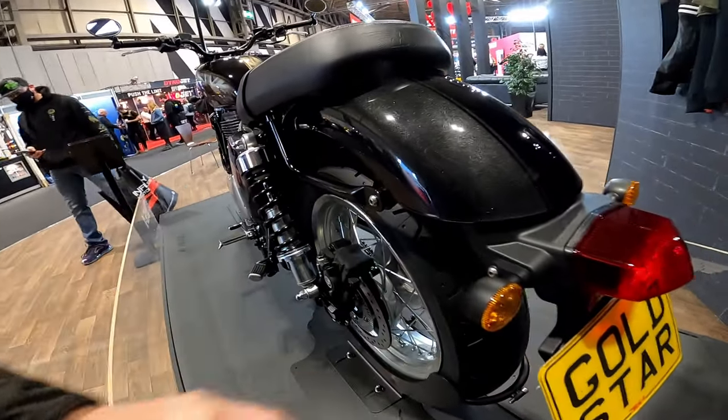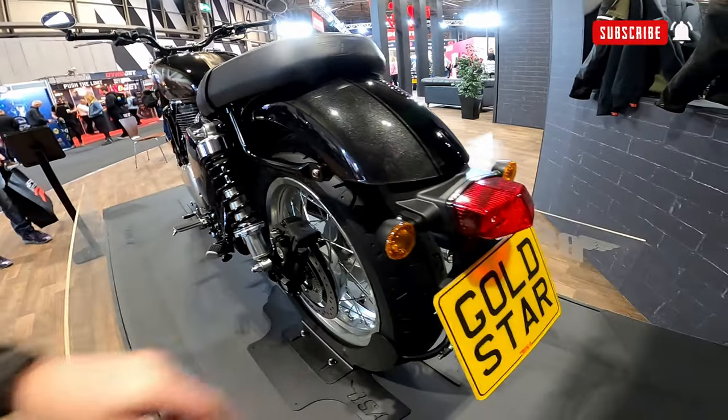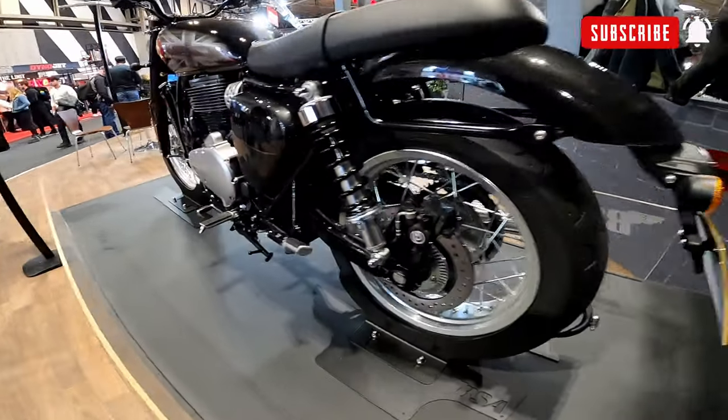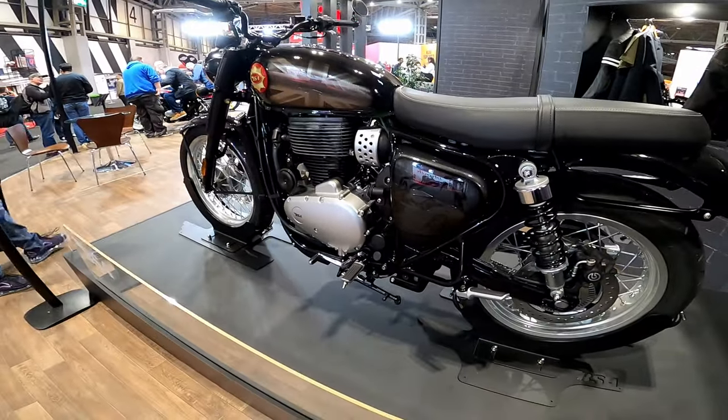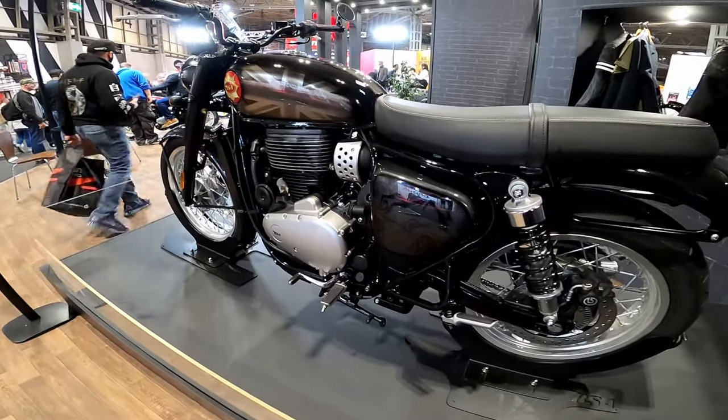The indicators are quite impressive. But there you have it guys — that is the new BSA Goldstar. Might put my name on the list.